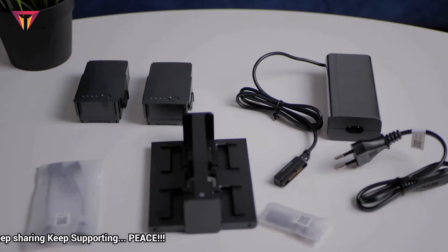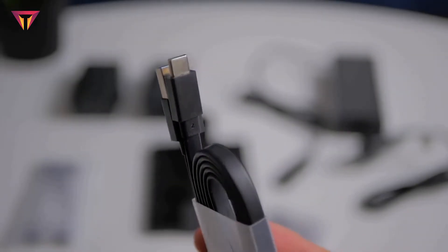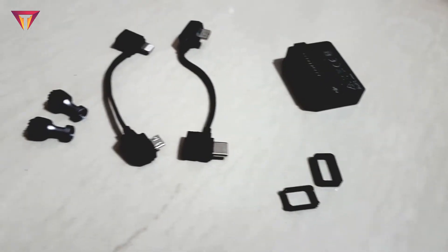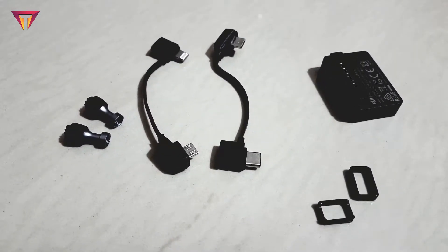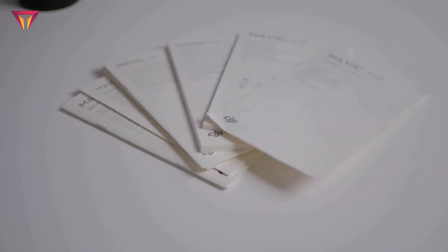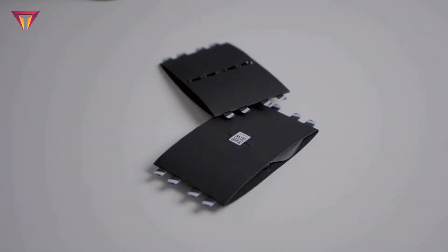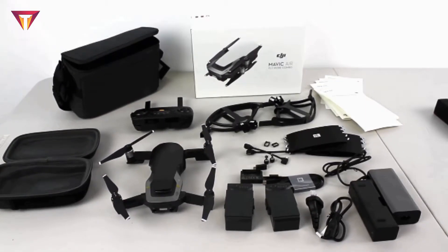In total we have got three batteries. There's also the charger hub, an extra pair of controller sticks, extra adapters for iOS and Android devices with the power brick. We also have a USB-C charger for powering the remote and for data transfer. We also got the battery-to-power-bank adapter, two RC cable sliders, some paperwork, start guides, manuals, one set of propeller guards for indoor flights, and four pairs of extra propellers.